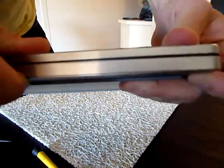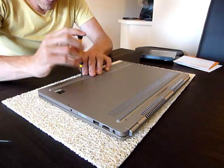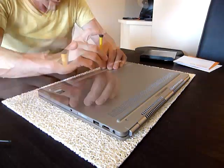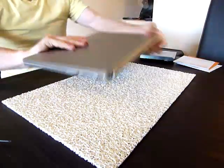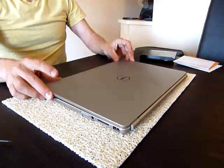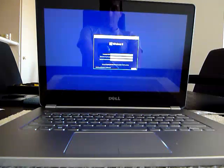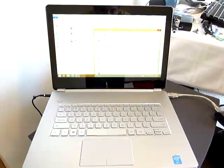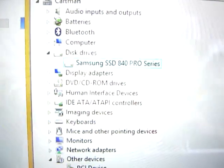Much better. Closes nicely. Here you can see the drive is installed and working properly.